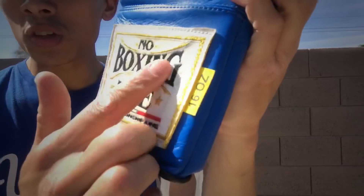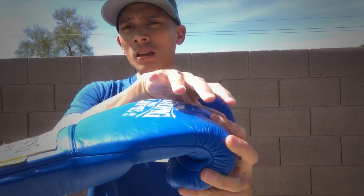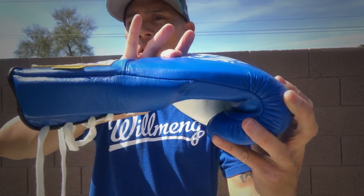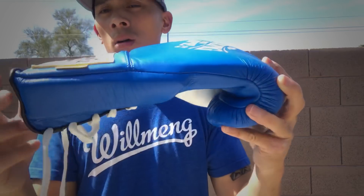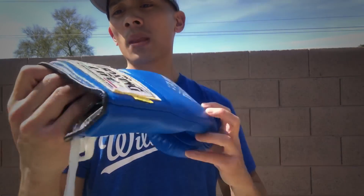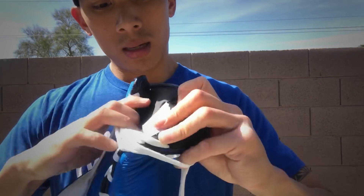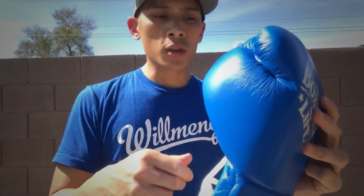There's an embroidered No Boxing No Life patch on the back of the wrist with the 16-ounce weight tag. The balance of the glove is pretty good — it's distributed nicely, not top-heavy. There's some good cushioning throughout the midsection towards the wrist, and about a half-inch layer of padding for wrist support as well. The inside uses a standard polyester nylon liner. The tag actually says Made in Pakistan — so again, these are not a Mexican-made glove. Their 10-ounce Pro Fight gloves are, but their training gloves are not.